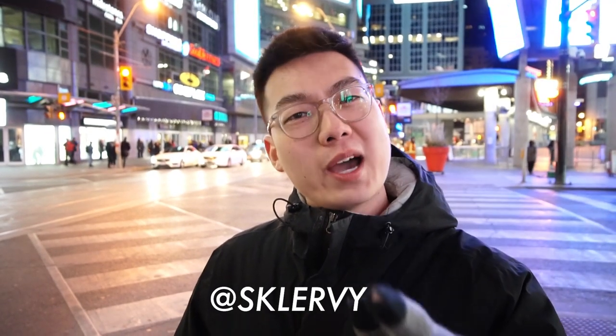Let me know if this video helped you and definitely comment down below if you have any questions — I'll be sure to answer them. Please let me know if you want more of these videos. I'm really enjoying making these so please subscribe to my YouTube channel if you want to see more. Thank you to Tien — big shout out to you for helping me film this. Follow Tien at Sklervy, S-K-L-E-R-V-Y, and follow me on Instagram at JIECHXN.